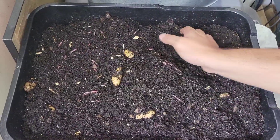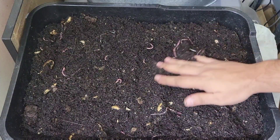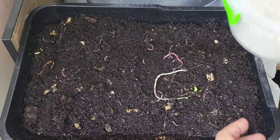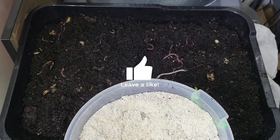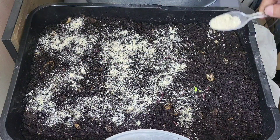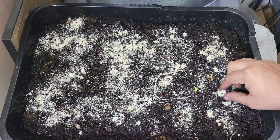So there we go guys, thank you again for watching. If anyone does know why worms love that pressure and come to the surface, please leave the answer in the comments below. As always, like and subscribe, hit the notification bell to be notified of any new videos — there are usually at least once or twice a week — and I shall see you guys again soon.